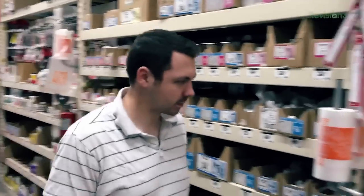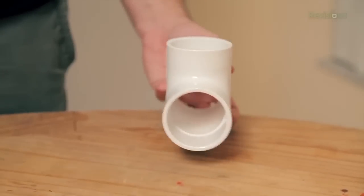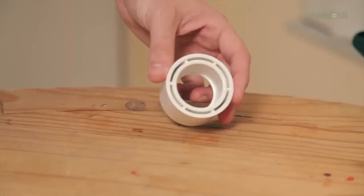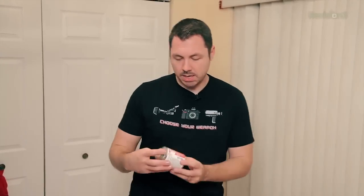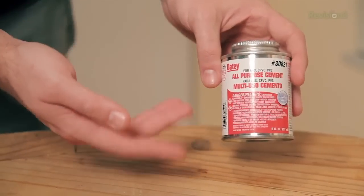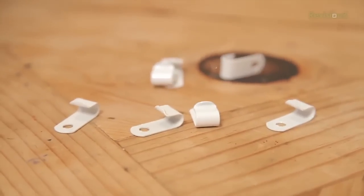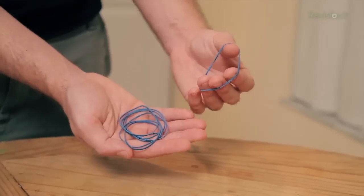We went into the plumbing section of Home Depot to look at the PVC connectors. First we got a T joint — this is a two inch T joint. Then we got a bushing, this one is an inch and a quarter. Then another bushing with half inch threading. Also in that same PVC aisle, some multi-purpose PVC cement. Then we found these easy cable clips, mostly used to secure cabling for electrical work. And then some cable ties or zip ties, and some rubber bands.